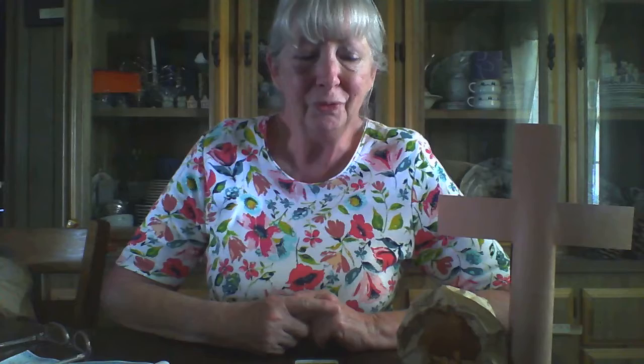Hello, boys and girls. It seems like it's been forever since we were last together. In fact, I think it's been a month since I was last in the classroom with you. I do hope you all are doing well and surviving during this time of being at home, getting homework and schoolwork done, computer work, and doing homeschooling with your folks.